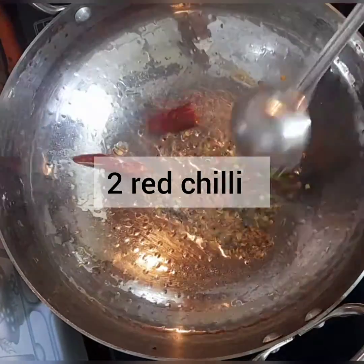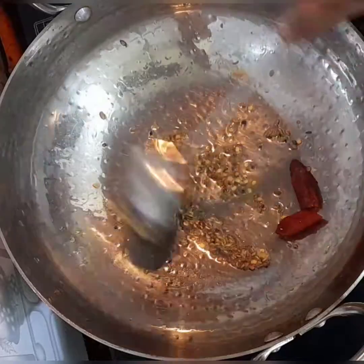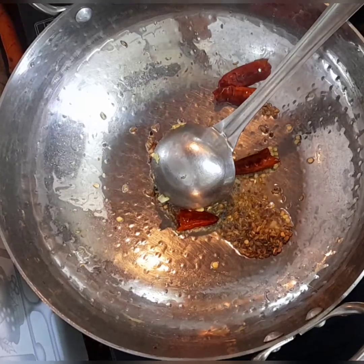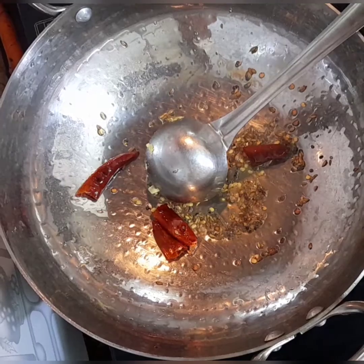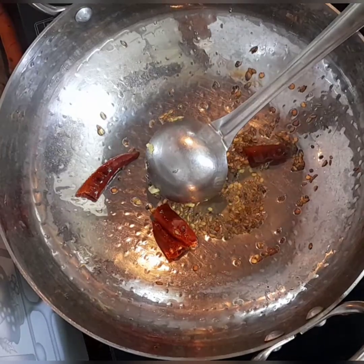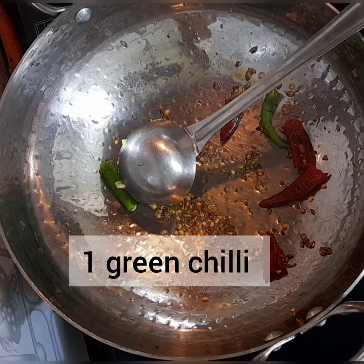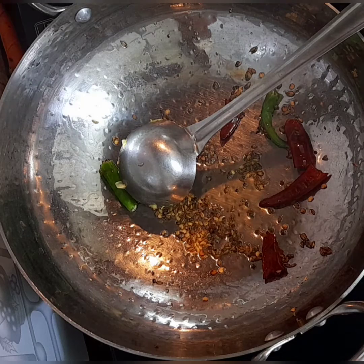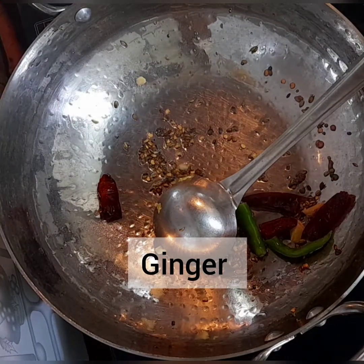Two red chillies also — just split them and added, keeping the flame low. Once the seasoning is ready, we'll keep adding the ingredients one by one. One slit green chili gives a good taste. Some people add it to the dal but I prefer adding it to the tadka. A little piece of ginger goes in.